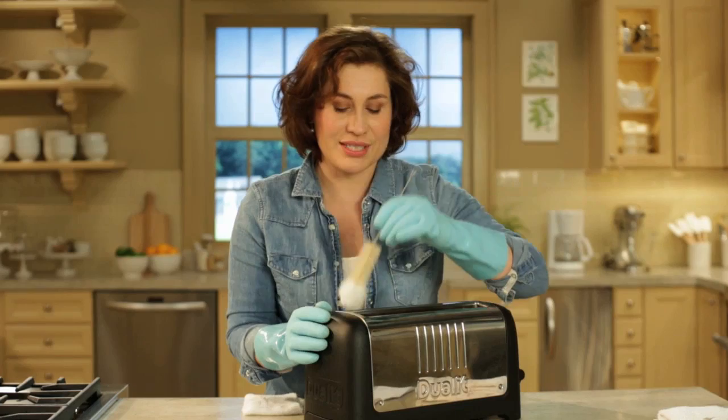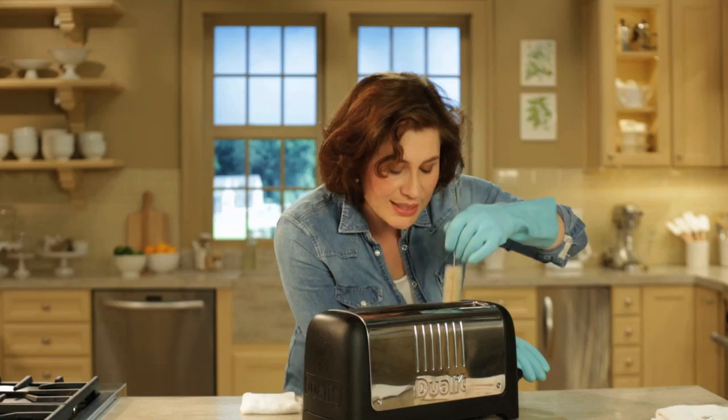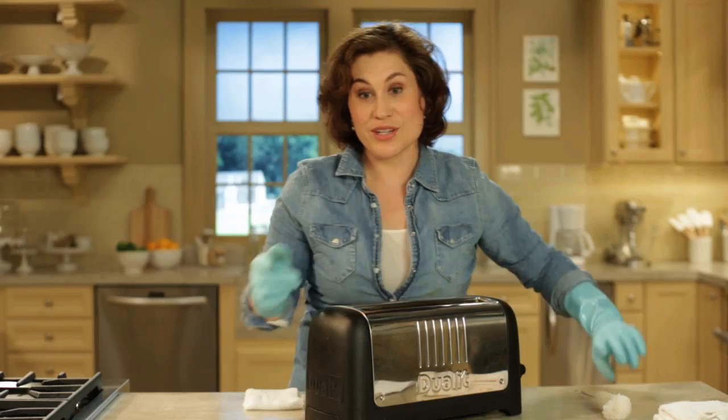Unplug it first and take a long cleaning brush and gently wipe the inside. Compress this part down to get further down into the toaster.